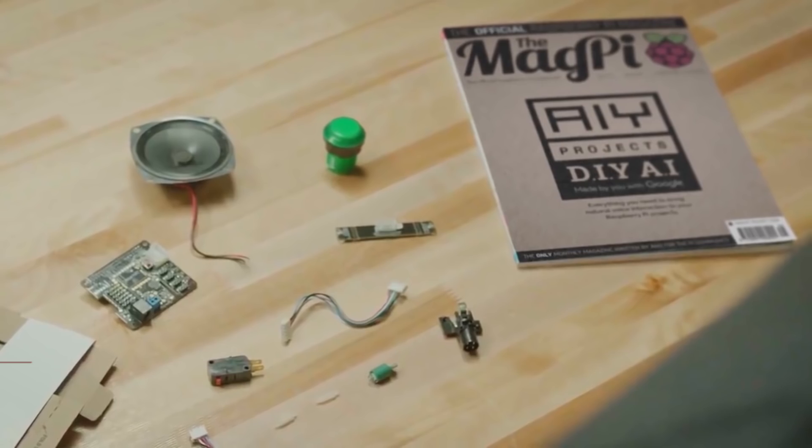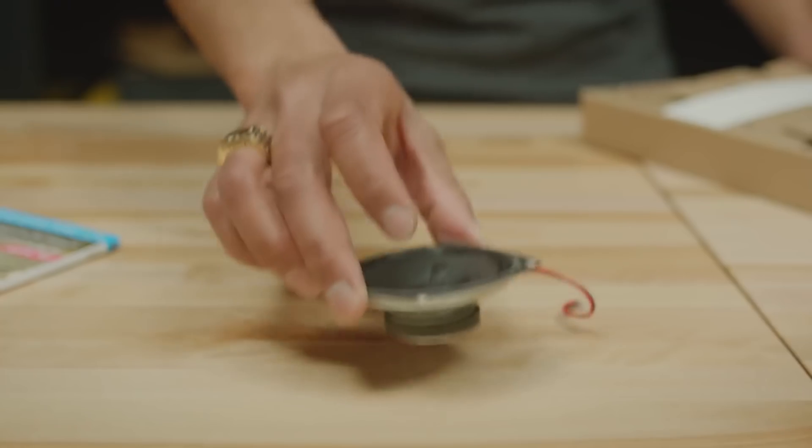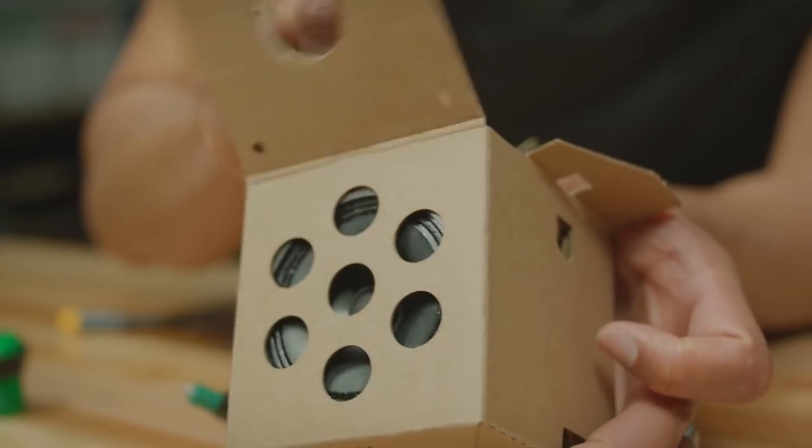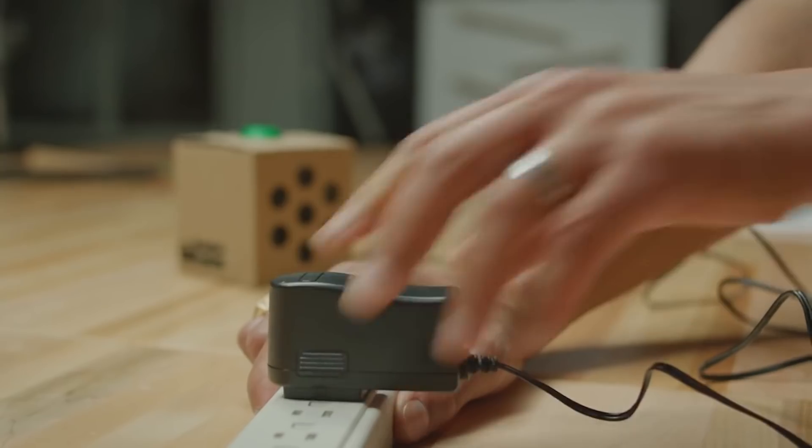This is the AIY Project Kit. With this simple cardboard box, it's easy to get a natural language recognizer up and running. And there are limitless possibilities for what you can build once the kit is ready to go.